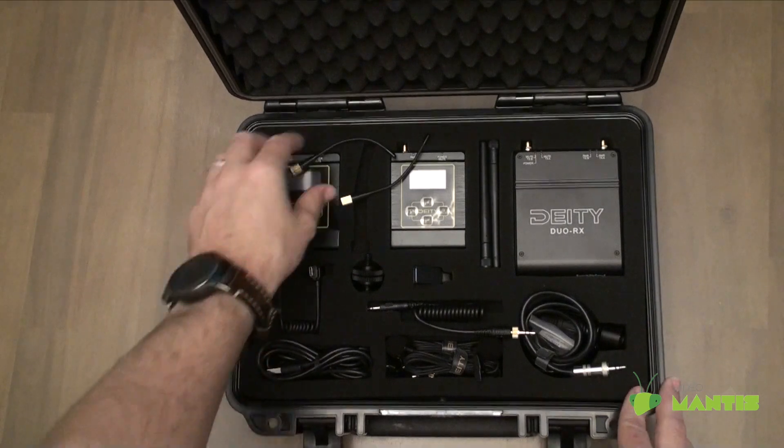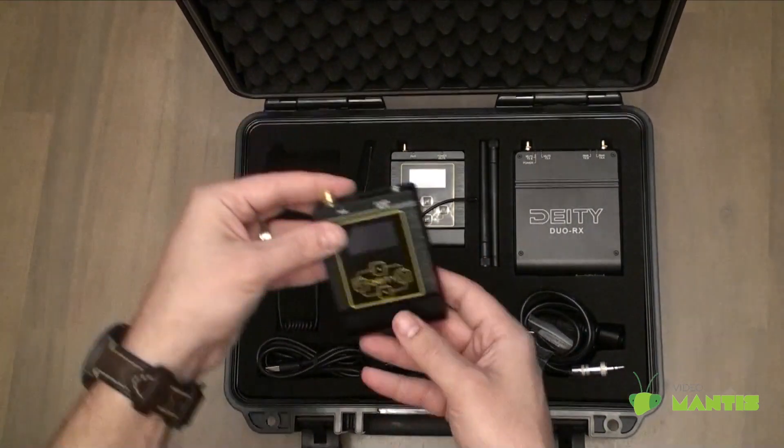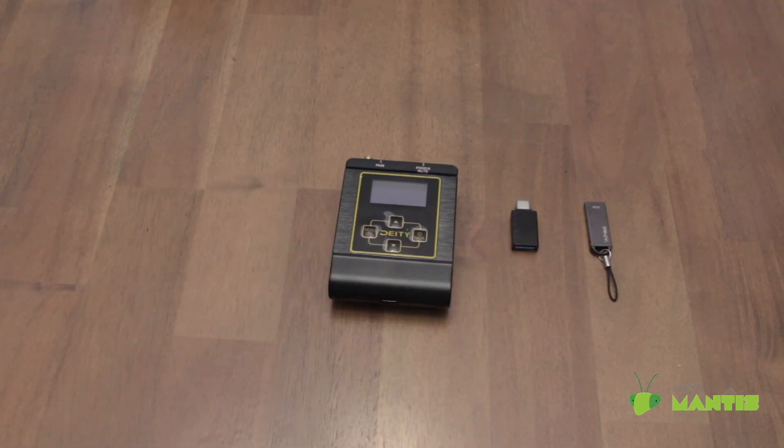In this video, I'm going to show you how to update your Deity Connect's RX and TX's firmware. You'll need a flash drive, the USB adapter, the transmitter, and the receiver.